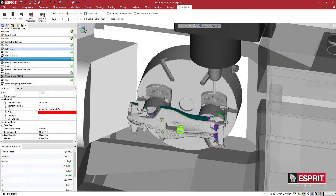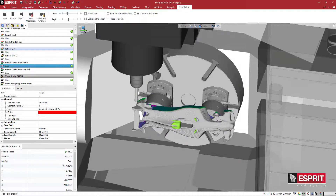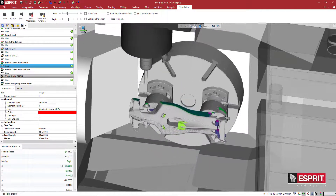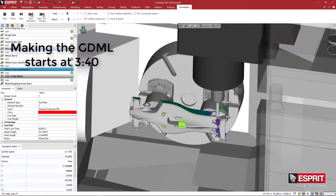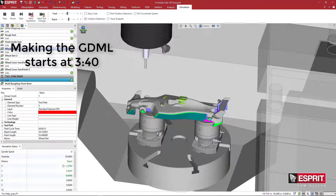We're going to take a look at Schunk's workholding product series, the WDP, which is primarily for 5-axis machining.